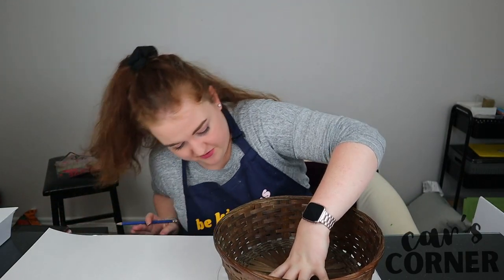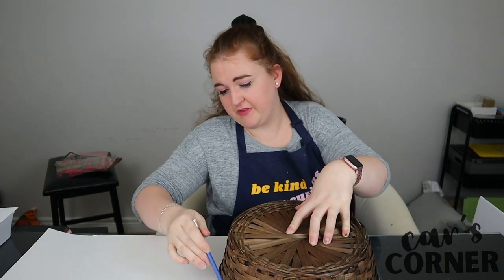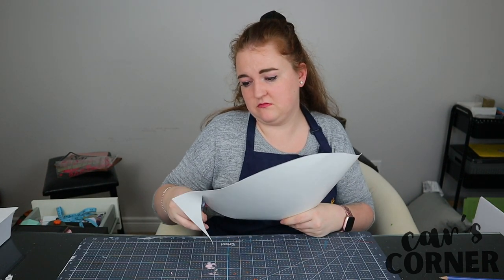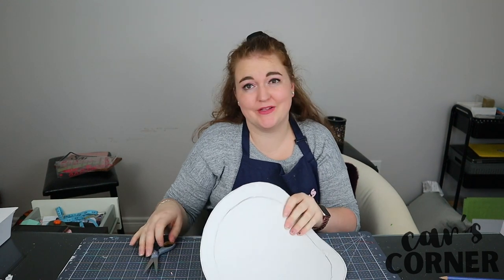I'm going to try and eyeball this the best I can. Oh boy, that's rough. I mean, as long as it's got that ringy shape I think it'll be fine. It's not a perfect circle, but it's a circular shape, which honestly at this point is all I can ask.